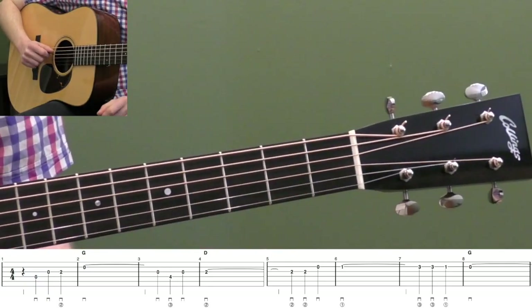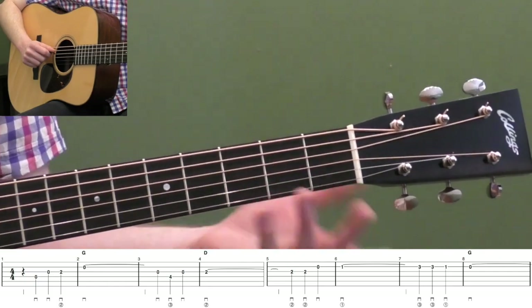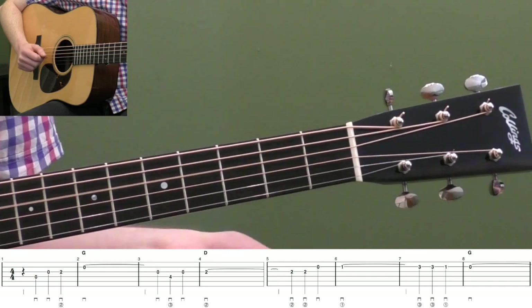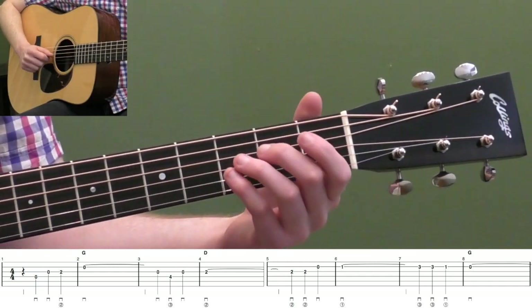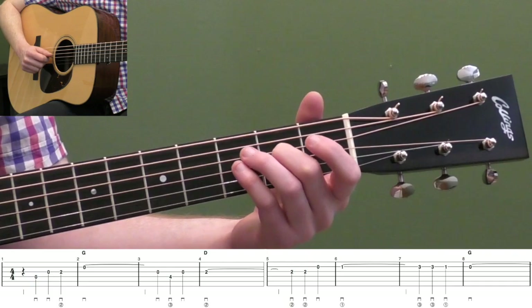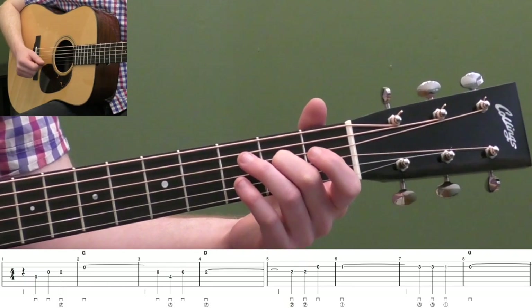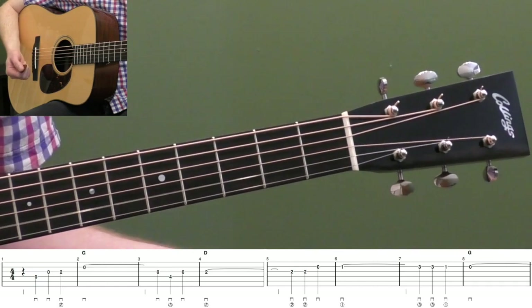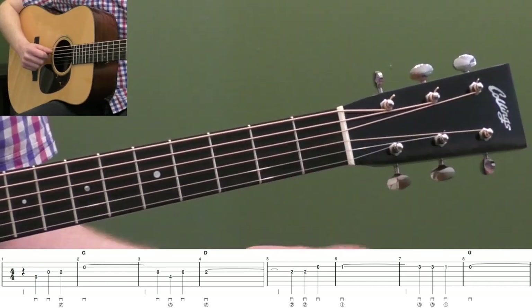We're going to start with the pickup in measure one. We're going to hit the open fourth string on beat two. So count beat one as a rest, and then we're going to play three, four — two more quarter notes — open third string, and then second fret on the third string. We're just trying to get up to this open second string.